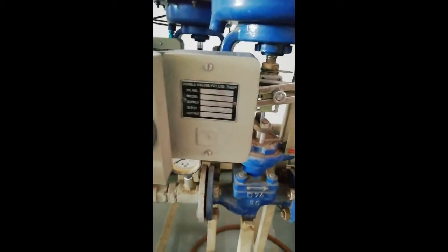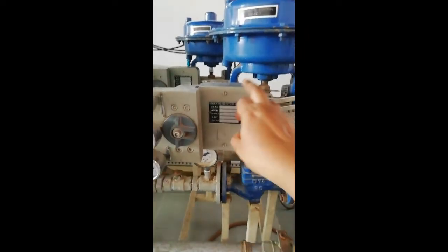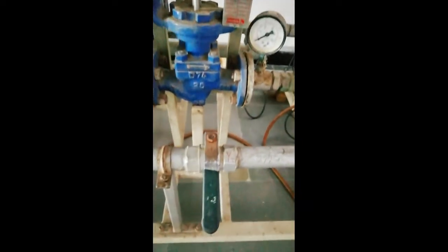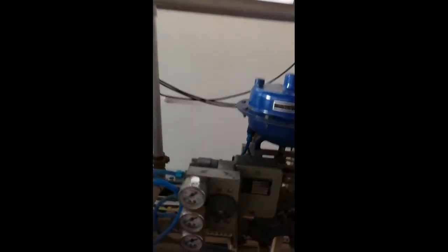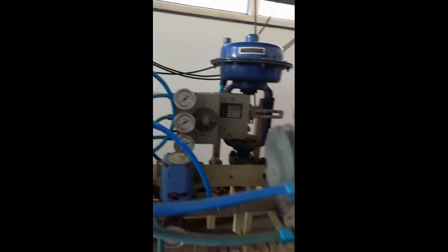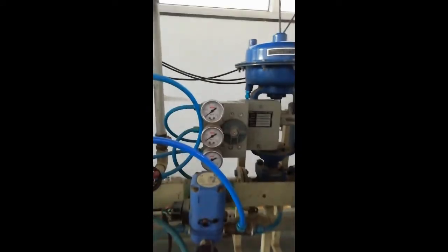A positioner ensures the correct and accurate position of the control valve. With its help, we can assure the valve position. In the setup, small ball valves are also connected. There is one more set of the positioner and control valve visible here as well.